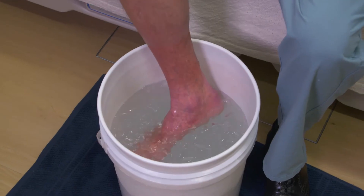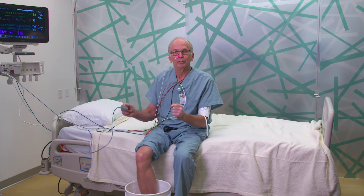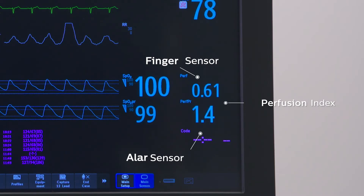When I do that — my foot in the cold water — my body vasoconstricts the entire peripheral circulation, which is why the blood pressure goes up and why the perfusion index from the digital sensor goes down, while the one from the nose is relatively protected.